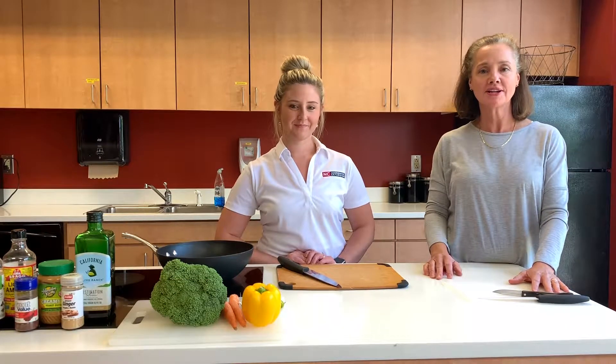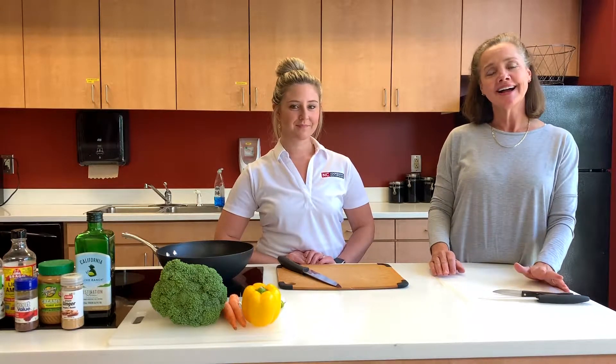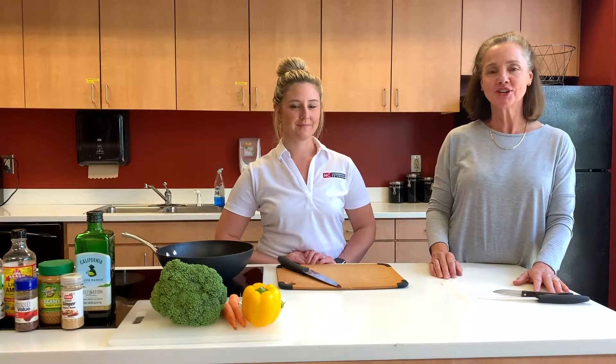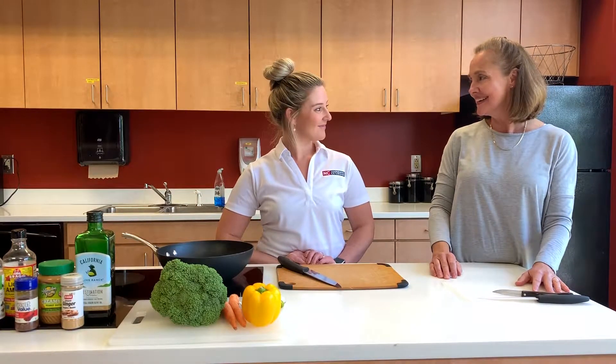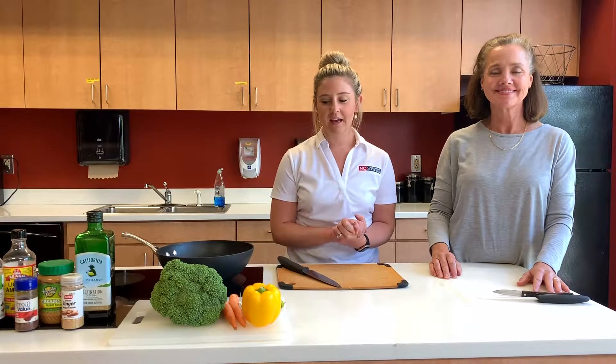Hi, what's cooking in the kitchen? I'm Robin Palmer here with Sydney Knowles and we are kicking off our first 'In the Kitchen,' a great collaboration between the Center for Health and Wellness and Sampson County Extension Agency. So Sydney, what's cooking in the kitchen? Today we are going to make a vegetable stir fry.